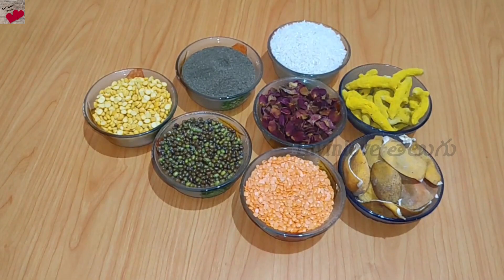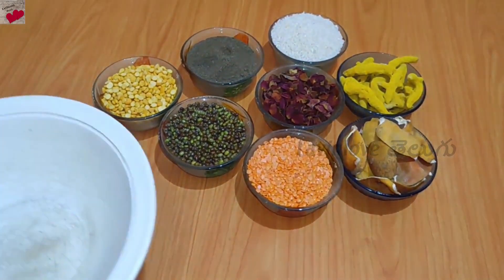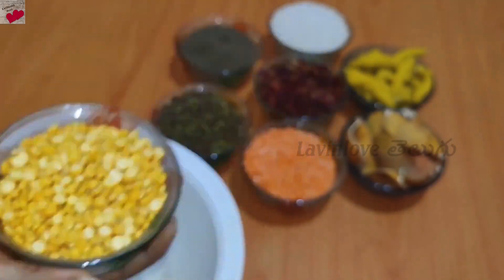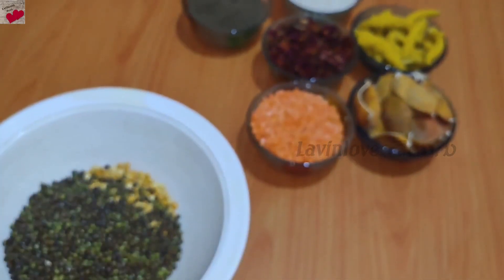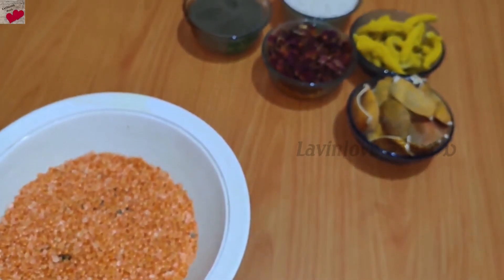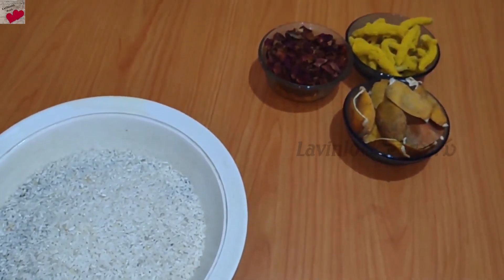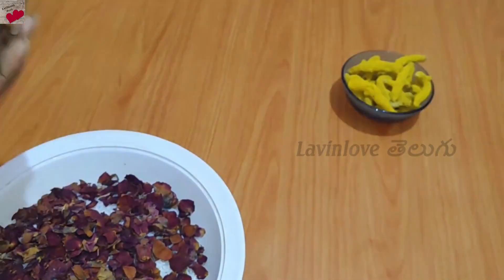This bath powder is very simple. Just add one by one. Add dry rose petals and dry orange peels.